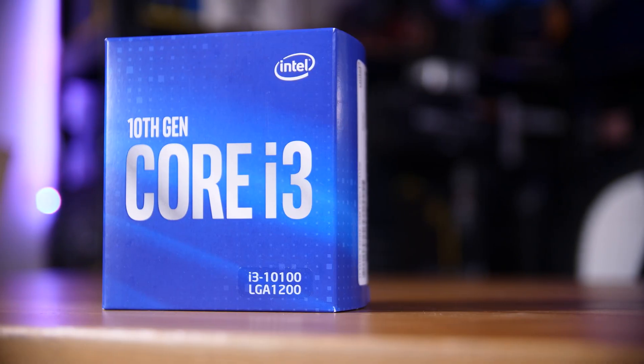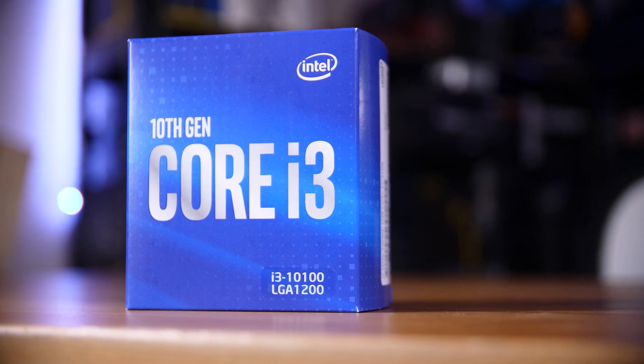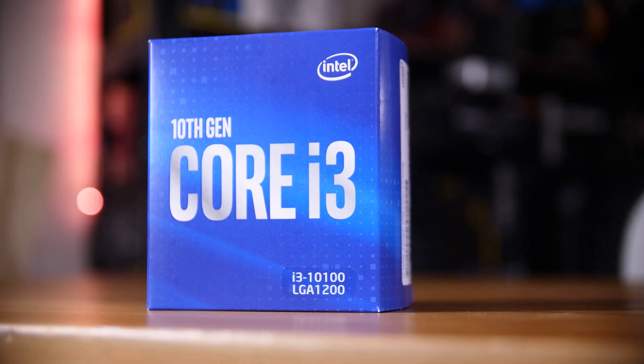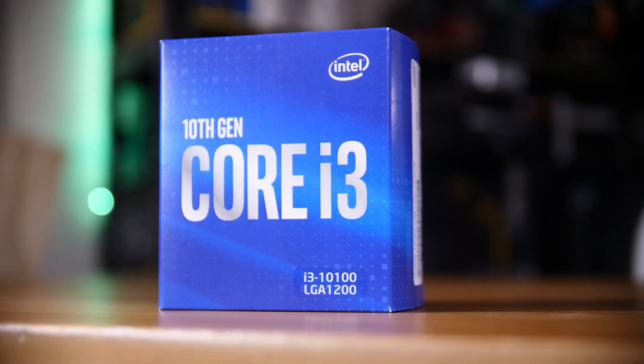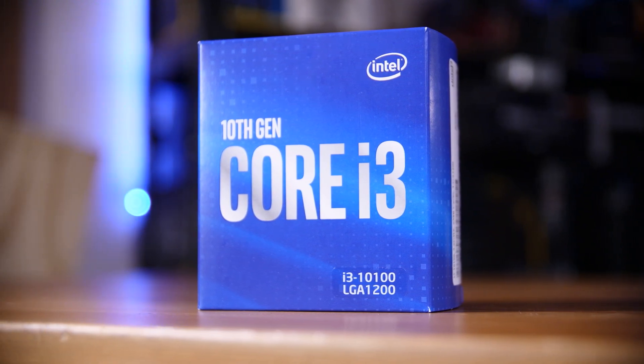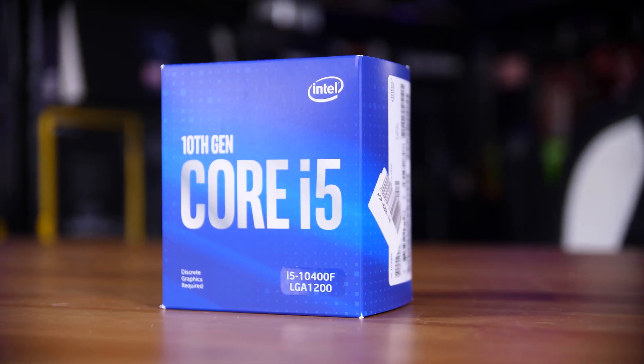So you look at Team Blue. Intel's i3-10100 and 10100F can be found for, give or take, £100, and that seems like an incredible value for a 4-core, 8-thread chip that boosts up to 4.3GHz. So go buy one of those, right? Well, you do have another option — the 10400F.